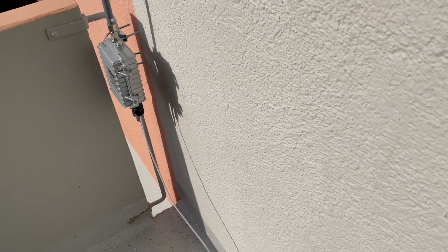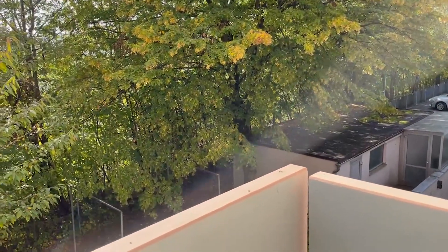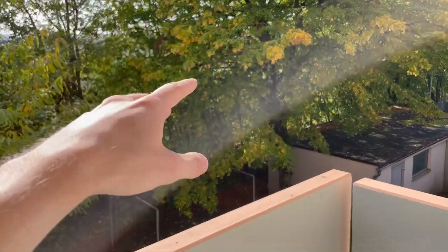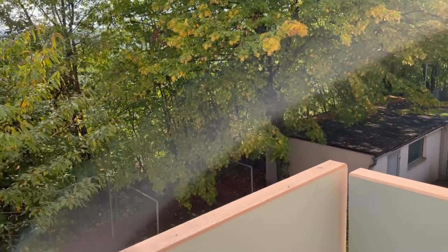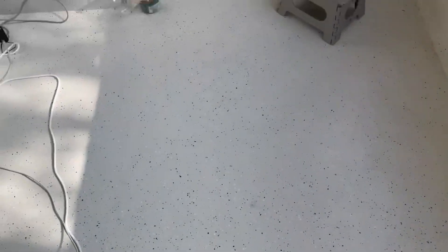I already showed you how you can set it up in your Helium map. I got a good view — there are some trees over there, but behind the trees there's a flat area, nothing, and then the city will come.